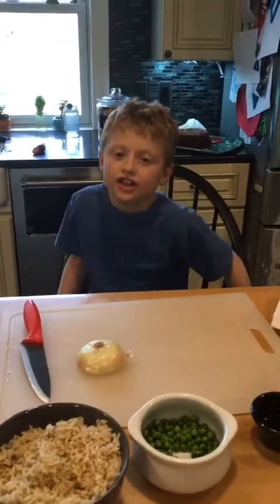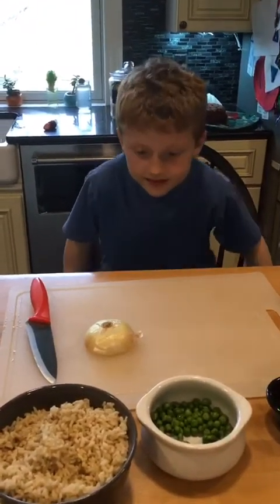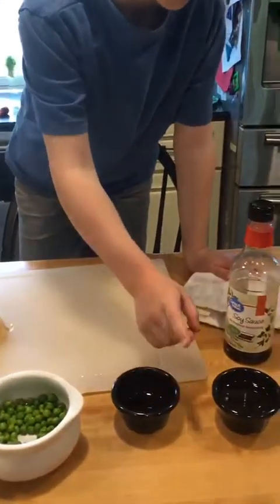But now I'm hungry, so I'm going to make some fried rice. These are my mom's leftovers from dinner. Here is the rice, here is the peas, here is the soy sauce, here is the oil.